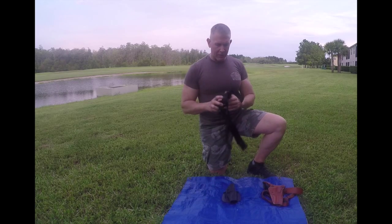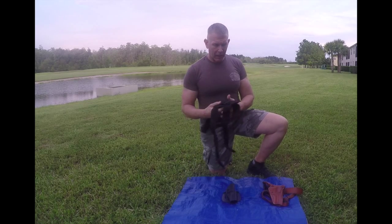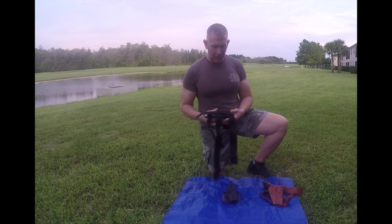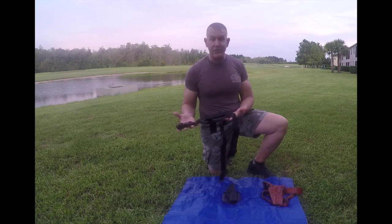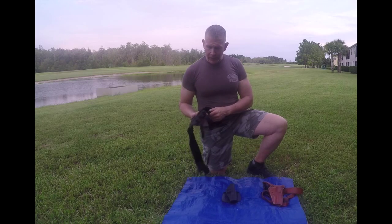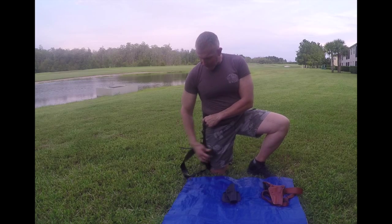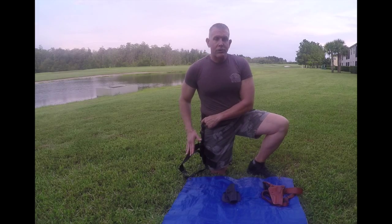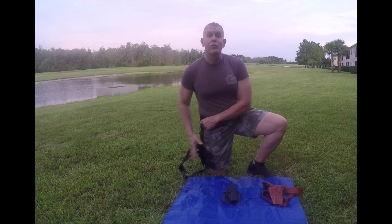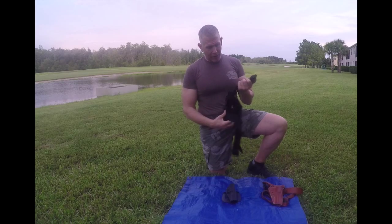The first holster I want to talk about is a drop-down holster. This particular holster is not expensive — you can get them anywhere from $30 to about $60. This one is nylon, and it attaches to your belt with thigh straps that go around your thighs. It has a retention strap for your weapon. It's a great holster that allows for quick access to your weapon and it's out of the way of all your gear when you're out in the field.